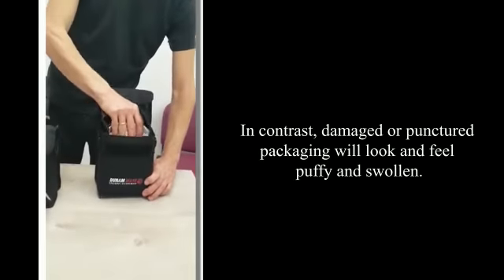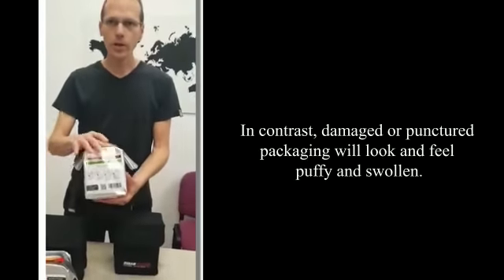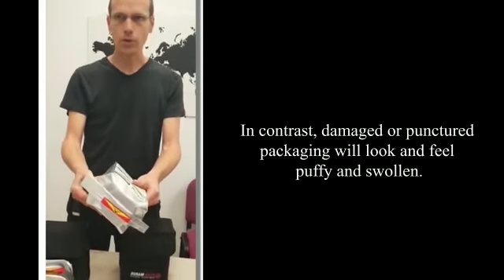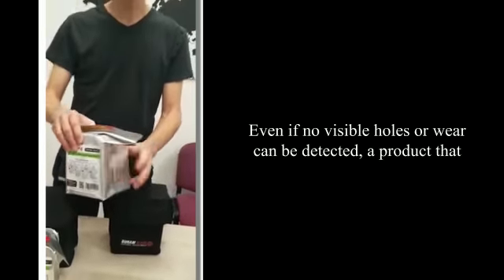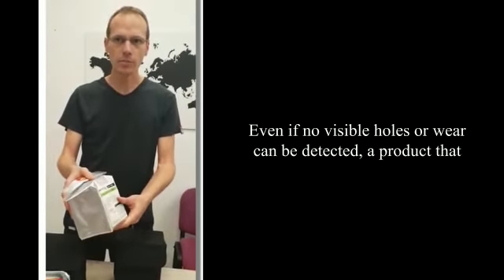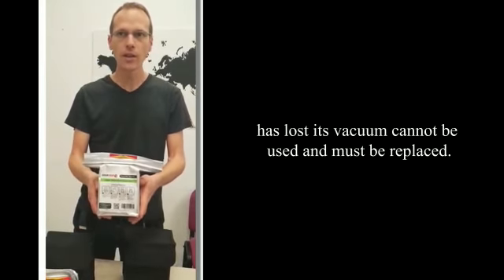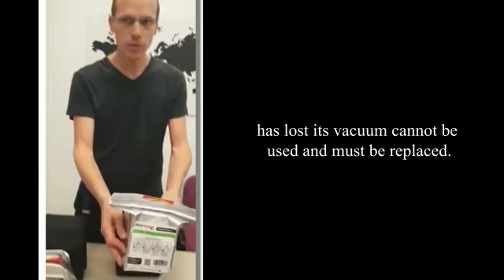In contrast, damaged or punctured packaging will look and feel puffy and swollen. Even if no visible holes or wear can be detected, a product that has lost its vacuum cannot be used and must be replaced.